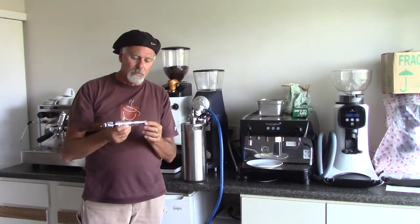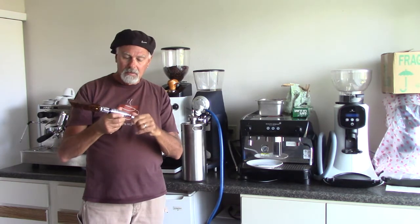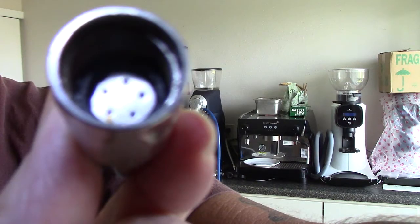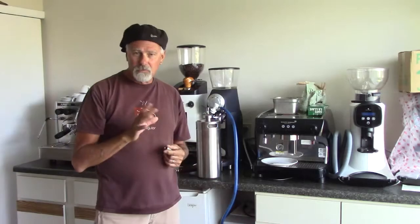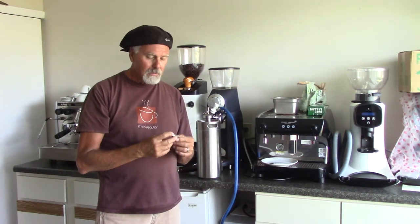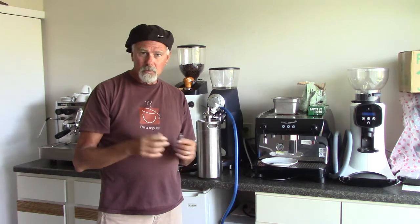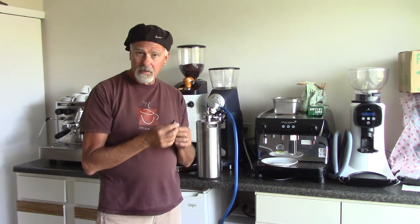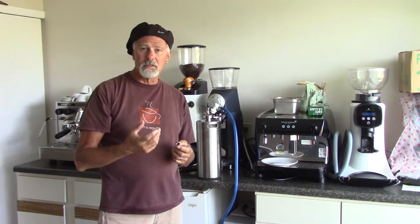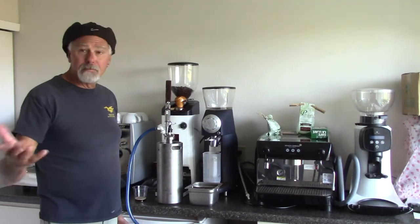The nitrogen tap is a stout tap for beers like Guinness and stouts. Inside it has a small plate with four or five holes in it. Those holes force the coffee through and create the foam — without this, it dissipates too quickly. This stout tap and that little plate with five holes is really key to getting the cascading, Guinness-like foam.